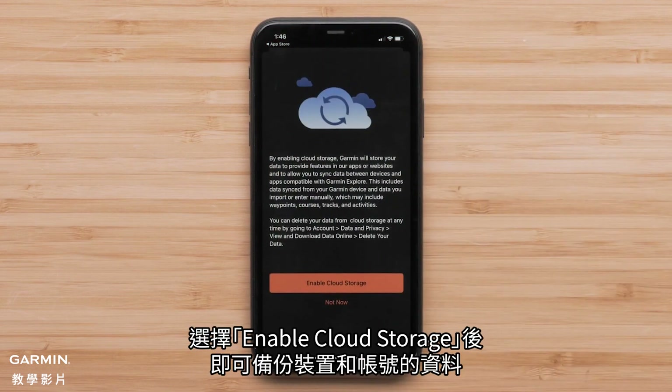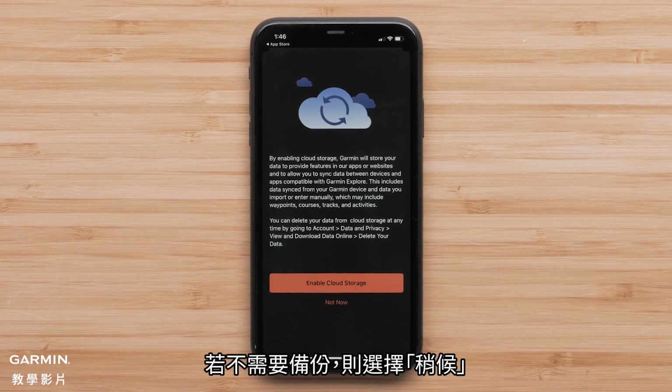To allow for your device and account data to be backed up, select Enable Cloud Storage. If data backup isn't needed, select Not Now.